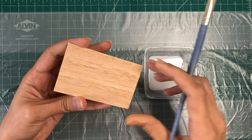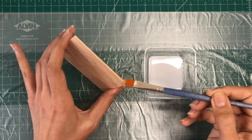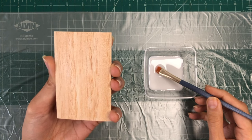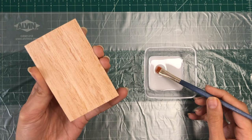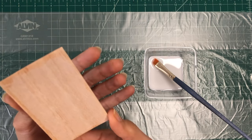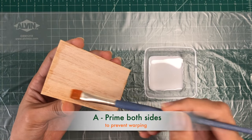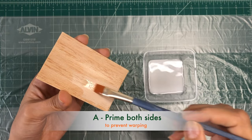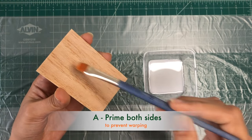Priming balsa wood with PVA glue not only seals the wood but also provides a smooth and even surface for your finishing touches. It is an effective and budget-friendly method for enhancing the appearance and durability of your balsa wood projects. To prevent warping when using PVA for priming, here are two helpful tips. First, prime both sides. To maintain balanced moisture levels throughout the balsa wood, consider priming both sides of the piece. This can help reduce the chances of warping due to uneven moisture distribution.